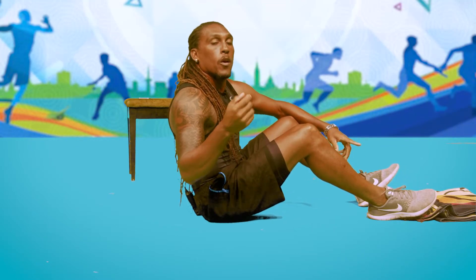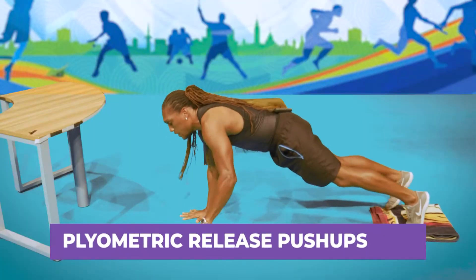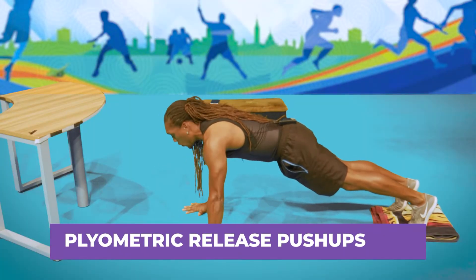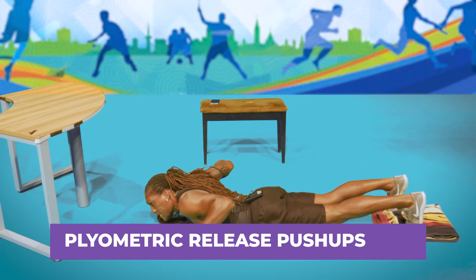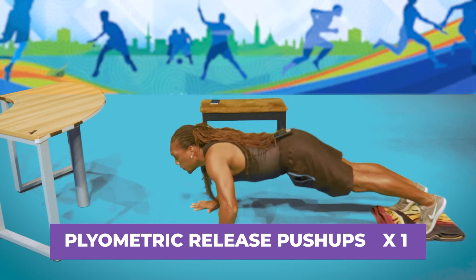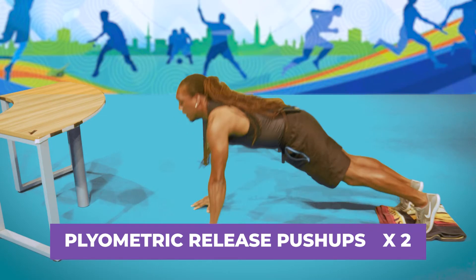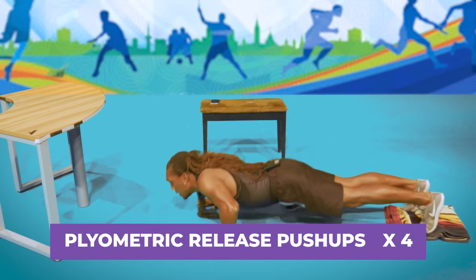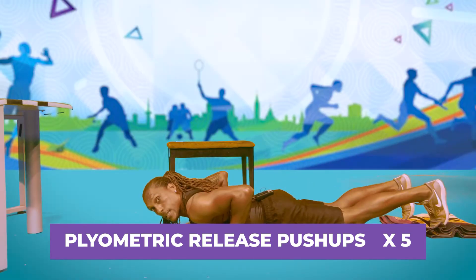Now we're moving up the total body to hit the chest area. We're doing something called Chirometric Release Push-ups. Get in a push-up position, let your chest touch the ground, then release your hands off the floor. When pushing back up, push all the way up with your hands off the floor. Back down and release — those are your chest push-ups.